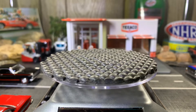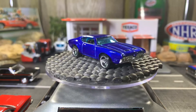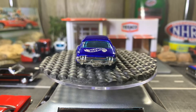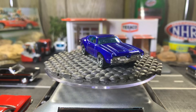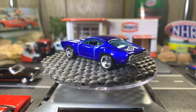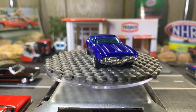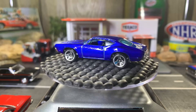Next one — 442 Olds. I love the color, this is a beautiful looking casting. Love the color on this one, it's beautiful. Like the color a lot, the rims not so much — this is more of a 90s style rim they brought out, but I love the casting of the old Olds 442.